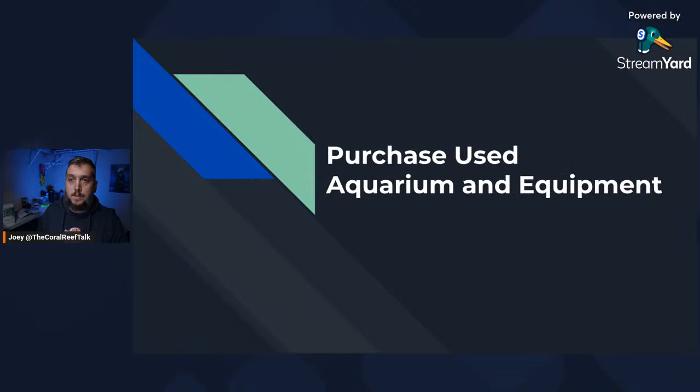Tip number one: purchase used aquariums or equipment. This is one way to help you save time and money because a lot of the equipment out there may be overwhelmingly too expensive at first. Maybe you don't have the budget for it right away, and a lot of times you can get this equipment used from sites like Craigslist or Facebook Marketplace. That is how I got started.